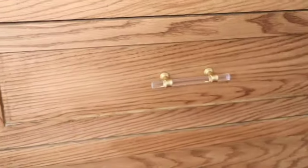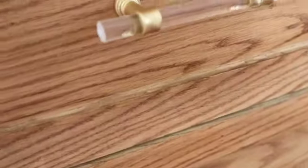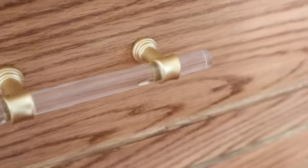Here's another close-up of the doors and drawers, and also a close-up of the handles. I went with a lucid handle with a gold accent, which I thought went well with the rest of the decor in the house, and also these really cute gold furniture legs.